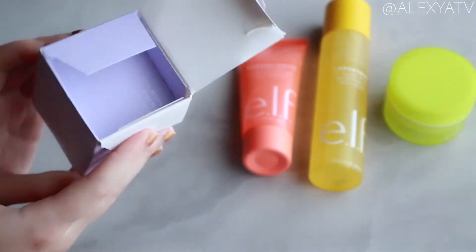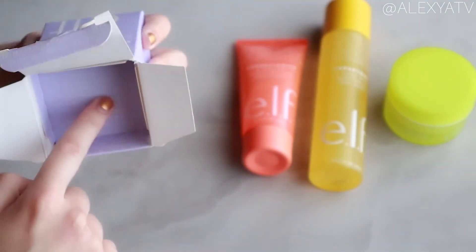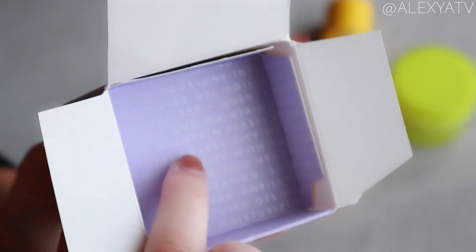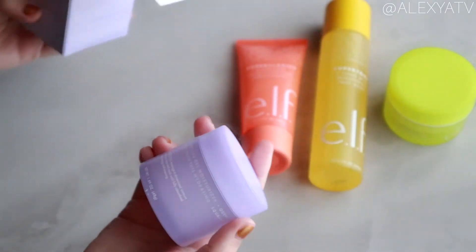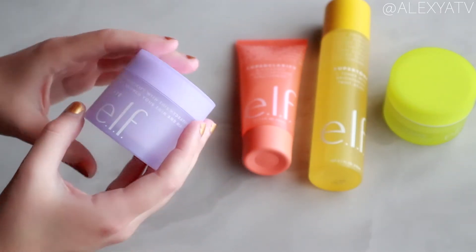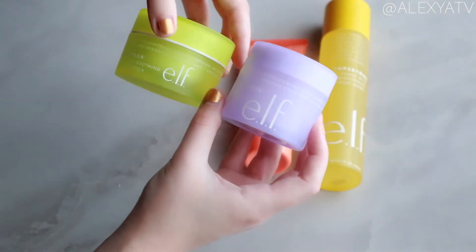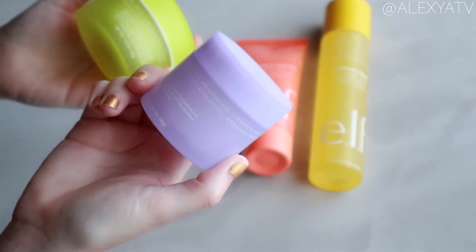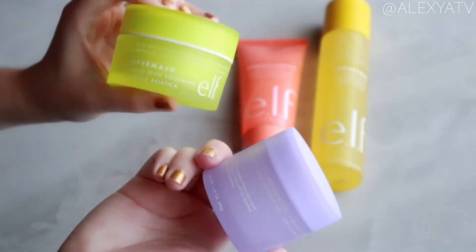Once again, elf Cosmetics did a great job with the packaging. I really like how this is presented — it has a bit of a GlamGlow feel. Inside the packaging there are glossy letters, which is a nice touch. It's a little smaller than the Super Mask but taller. The exact quantity is 1.69 ounces, while the Super Mask has 1.8 ounces, so you get a bit more of the mask.